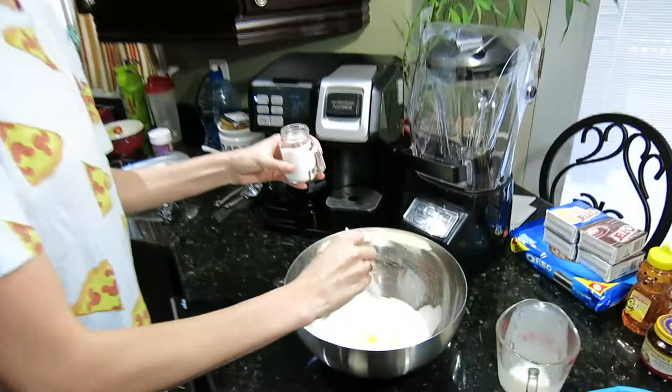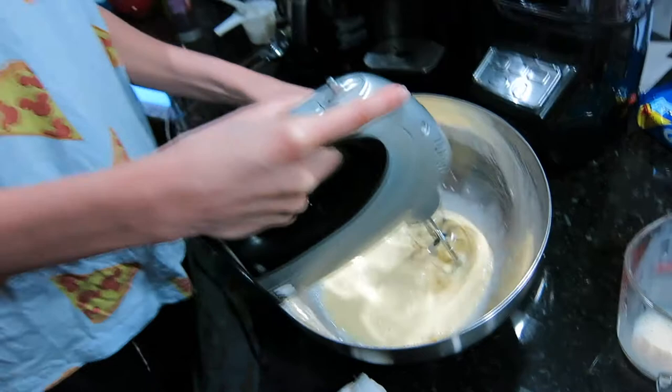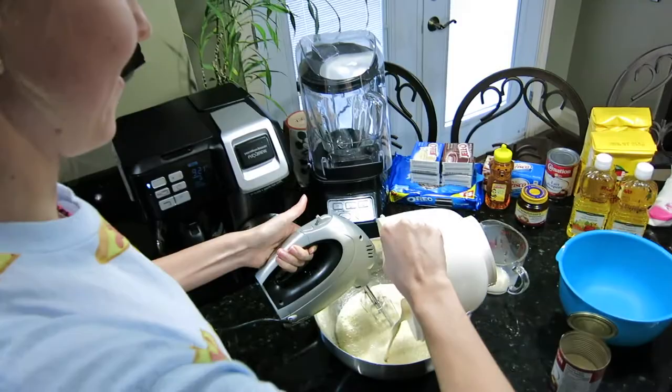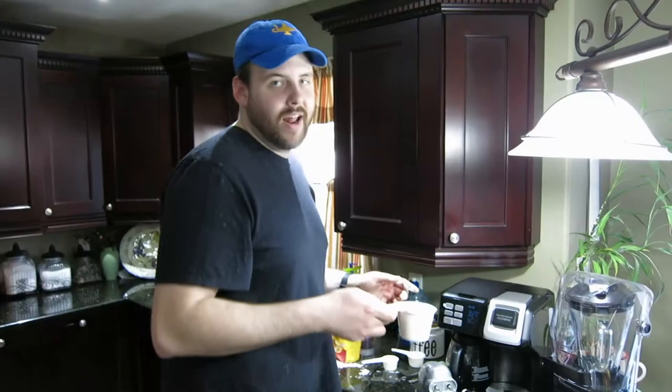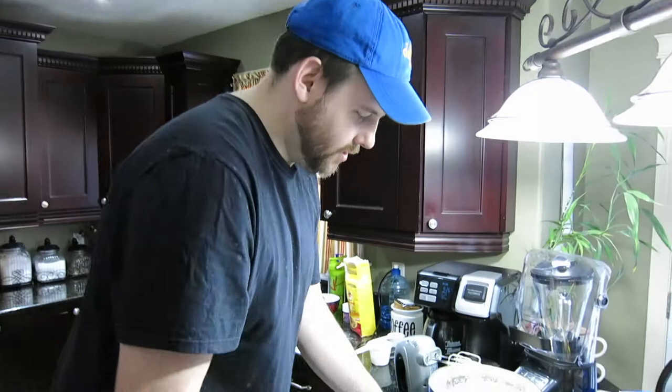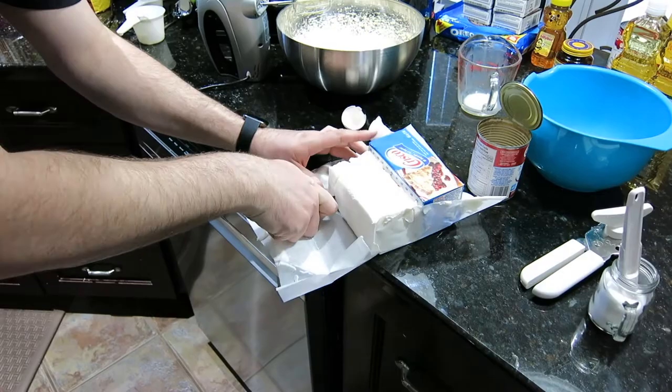We mix that all together. Next we're gonna add this mixture with the yeast in it to the eggs. Now we gotta add in three cups of bread flour and mix it all up so it's all combined. Then we're gonna add a quarter cup of shortening in there and mix it up.